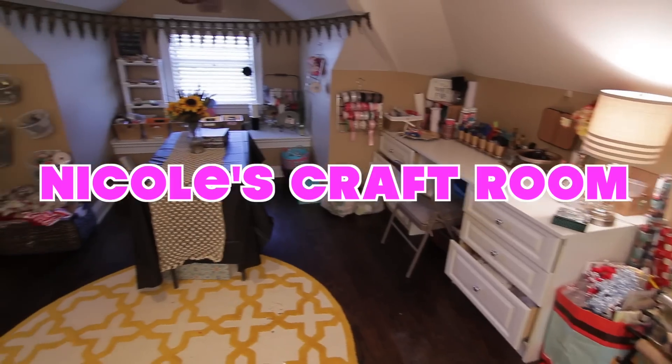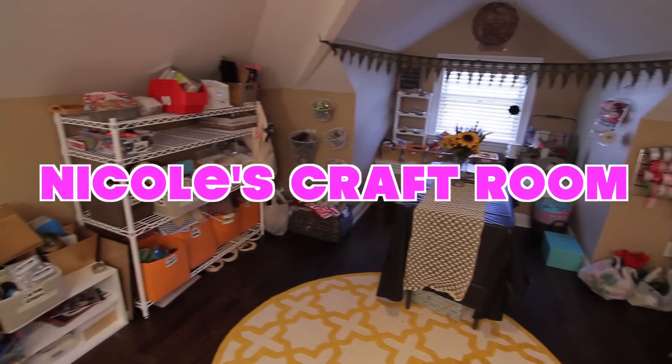Hey guys! We all know that I'm a huge DIY lover and today I want to show you guys my craft room. I've never showed anybody my craft room before. It's kind of like my sanctuary where I just get away from the kids and my husband and do my crafts — it's therapy for me. So I want to let you guys into my sanctuary. Let's go!